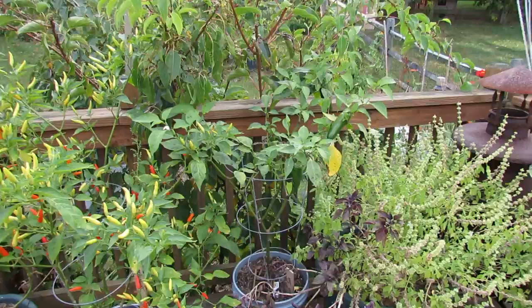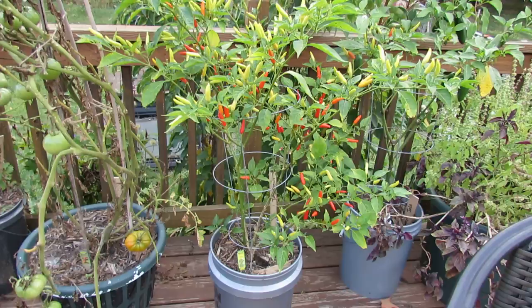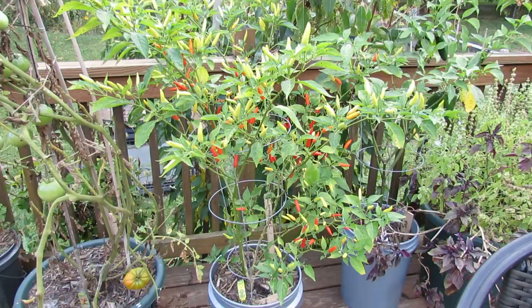Giant jalapenos in the back. Here is a Tabasco pepper plant that I'll make Tabasco sauce out of, and I'm going to do a video just on that container plant. You can see in a 5 gallon container you can grow a nice Tabasco pepper plant.